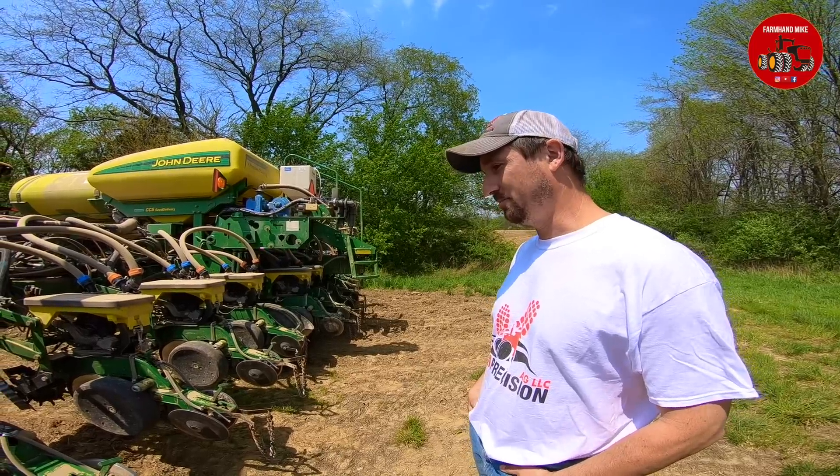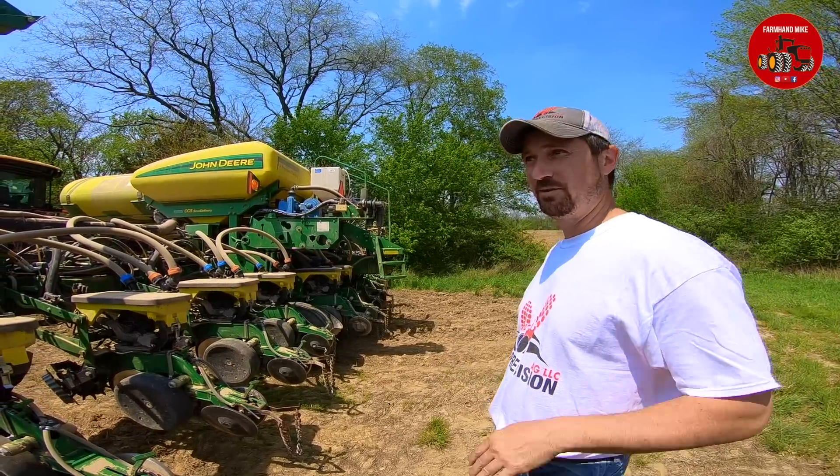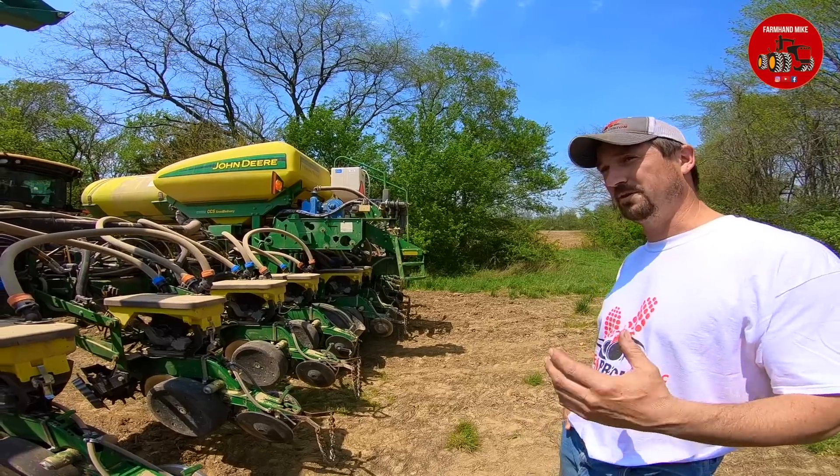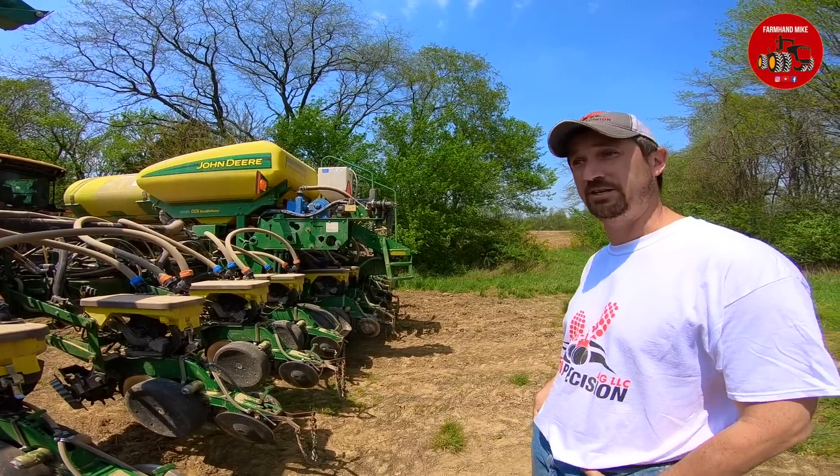So on May 9th here, what is the soil temperature in Ohio? This field here, we're actually running over 80 degrees right now planting. We're actually getting close to being too dry. This is a wetter farm and we're still running. Most of it's in the 40-some percent moisture, but a few of the knobs that dried out are actually getting below 30, which is getting pretty critical.